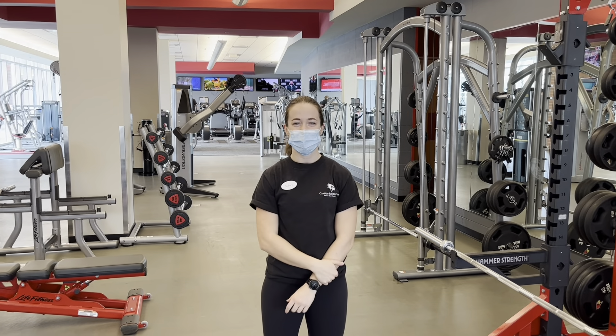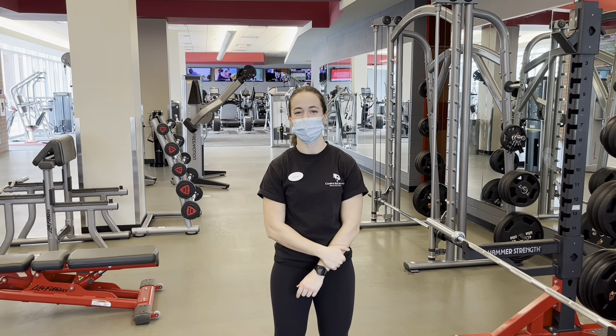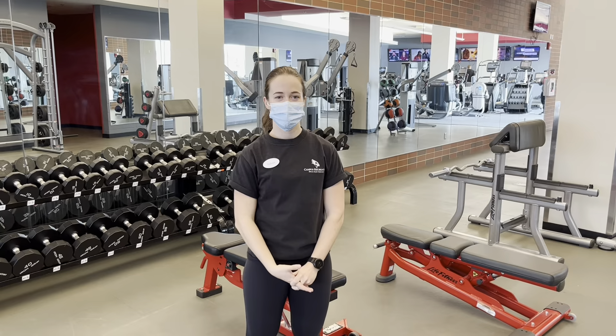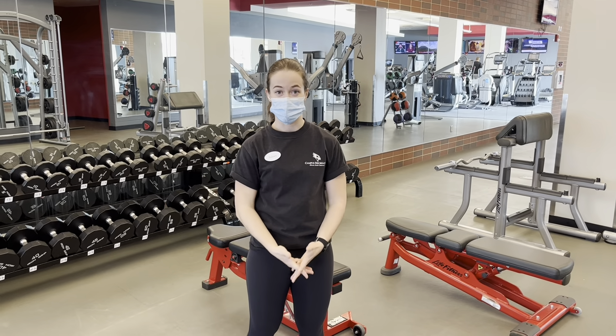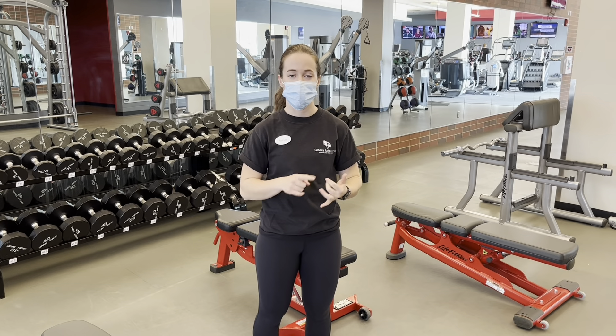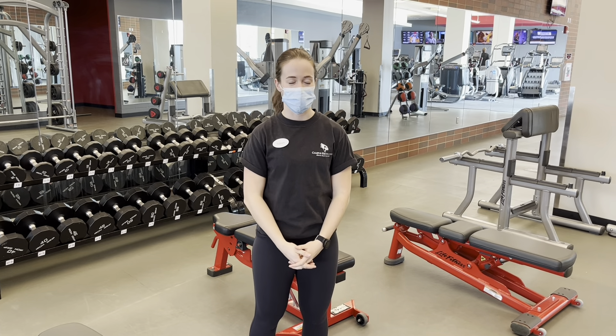Hey Redbirds, my name is Sydney and I'm a personal trainer here at Campus Rec, and I'm here to bring you your Trainer Tip Tuesday. One of the movements I love giving my clients is called a split squat. It works all the muscles in the lower extremity — quad, hamstring, glute — and it's a very functional movement that will give you a very good workout.